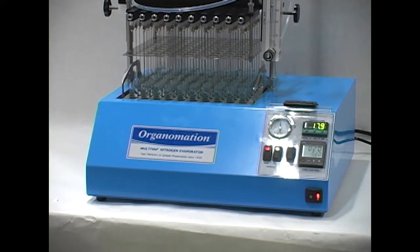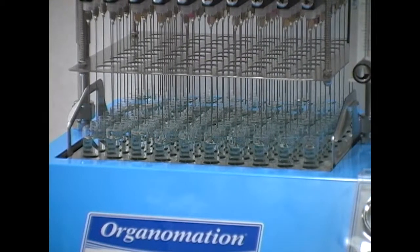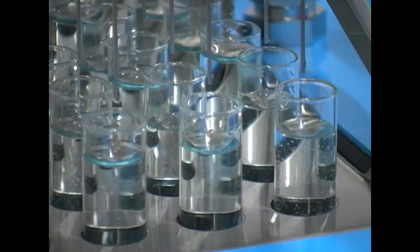Organimation's Multivap product line is an ideal choice for laboratories needing to gently and efficiently concentrate large batches of identical samples for a wide array of applications.